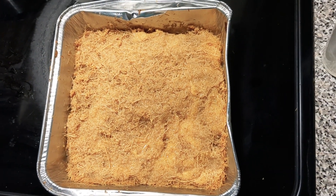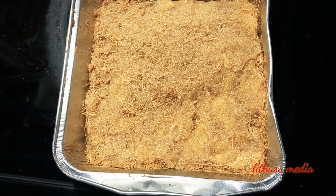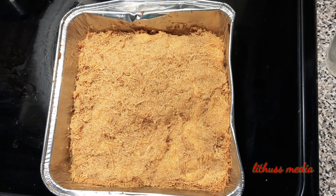Let's cook the recipe. I hope you enjoyed this video. Thank you!